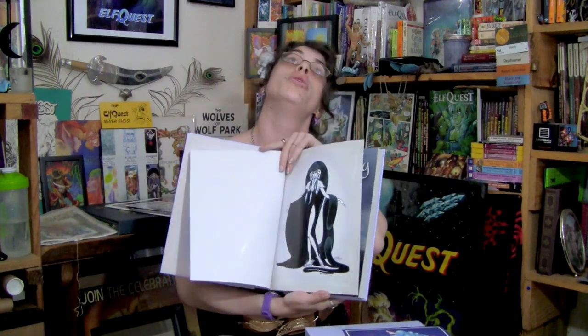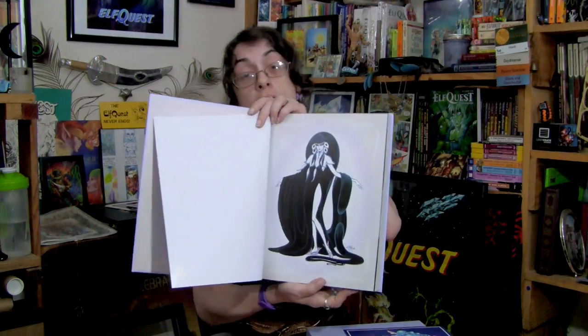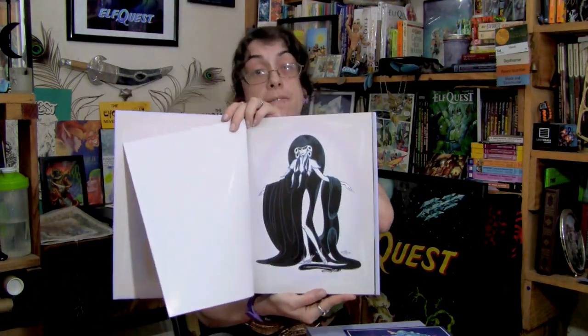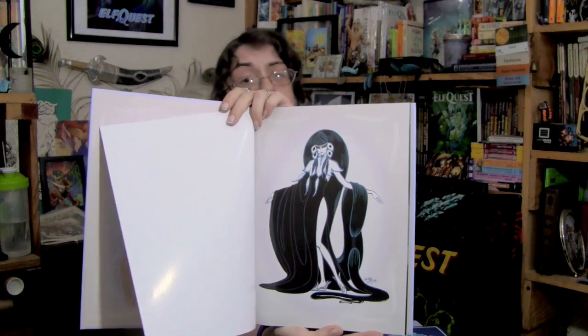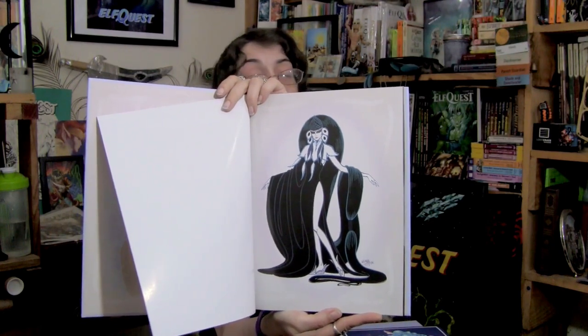I didn't think there was really going to be much ElfQuest in this, but I opened the page and found Winnowill — my favorite character. This is my favorite image of Winnowill; this is the Ode to Erte. I love this image. She's just so regal and mysterious in it. To open up The Art of Wendy Pini and see that first just tells me so much about this book — I'm going to love this book.